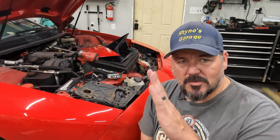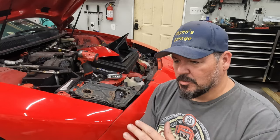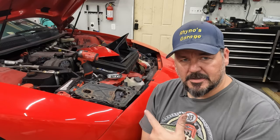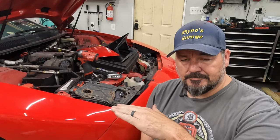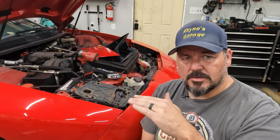So pop-up headlights — they're fun, right? The motors go bad, one of them is up, one of them is down. It's another body line to try to line up, which is actually what I'm going to be working on here. I'm going to show you how to adjust the panel for the housing for the headlights.